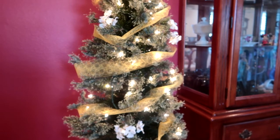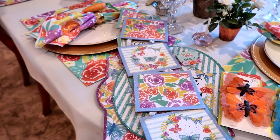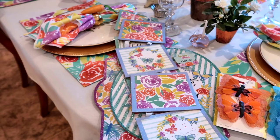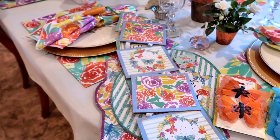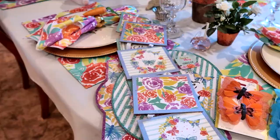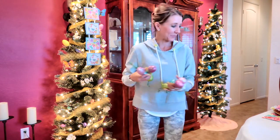Before I hung the signs, I wanted to show you up close next to the dining room table how beautifully they coordinated with the placemats and the napkins. I was really happy that they had decorations that matched — it's just going to bring this room together beautifully. Last, I'm going to add my rows of glittered eggs. I have two for each tree and I'm going to attach them now.